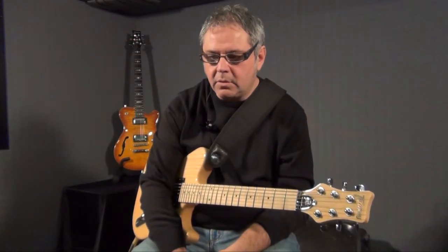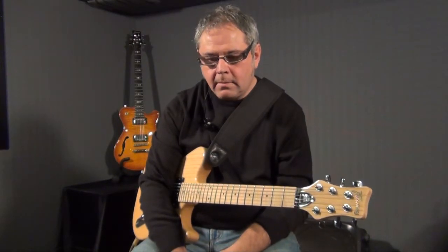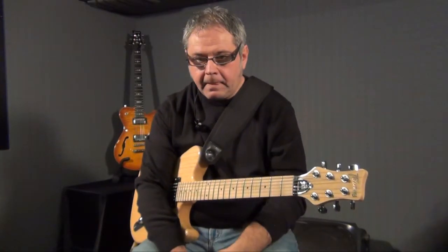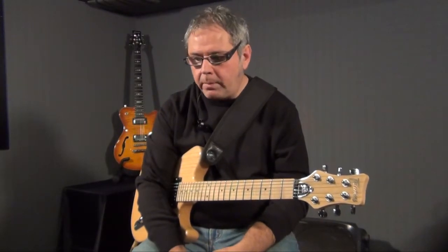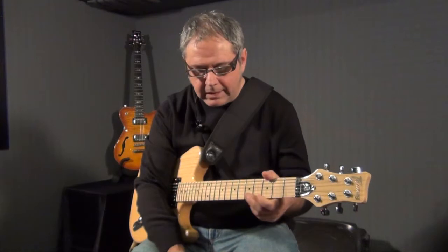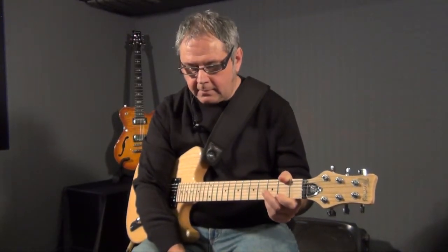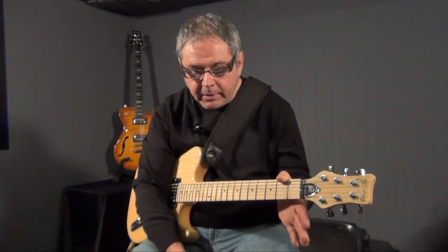Andiamo a memorizzare le scale con dei metodi di studio finalizzati più allo sviluppo del fraseggio e con esse degli studi tecnici adeguati. Iniziamo con il memorizzare le note in orizzontale su una singola corda. Ti presento il single string work, un metodo di lavoro che può aiutarti contemporaneamente a visualizzare le scale sulla tastiera e ad acquisire musicalità, anche se sei ad un livello di studio preliminare, cioè quando stai imparando le prime scale.